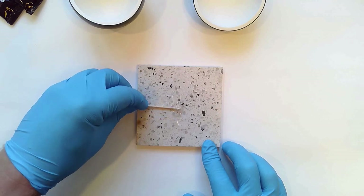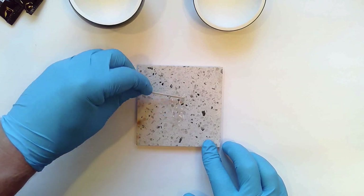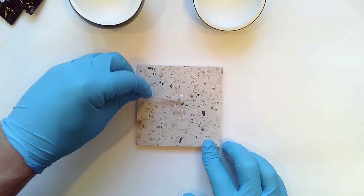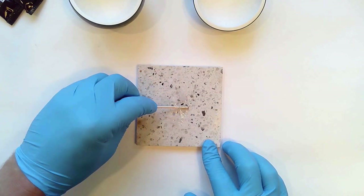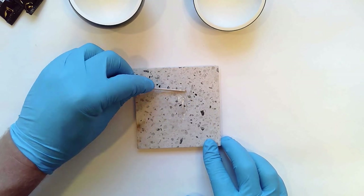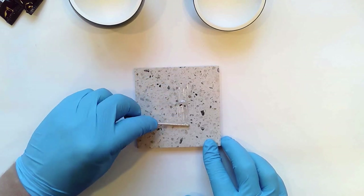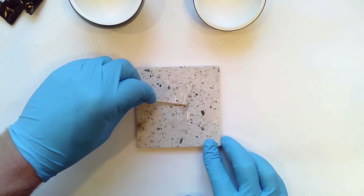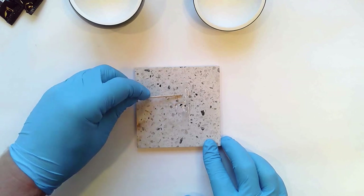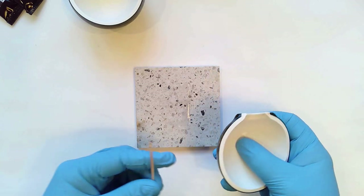A key thing to note about this epoxy: it takes over 24 hours to cure — 24 to 48 hours to be exact — and doesn't fully cure until 7 days. It's a really long-cure epoxy, which gives you a long work time, similar to working with traditional kintsugi using urushi. In traditional kintsugi, to glue things together you make something called mugi urushi — a combination of wheat flour mixed with lacquer. Equal amounts of water are mixed with the flour to make a paste, the excess water is pressed out, then equal amounts of urushi are mixed in, forming a really good adhesive.